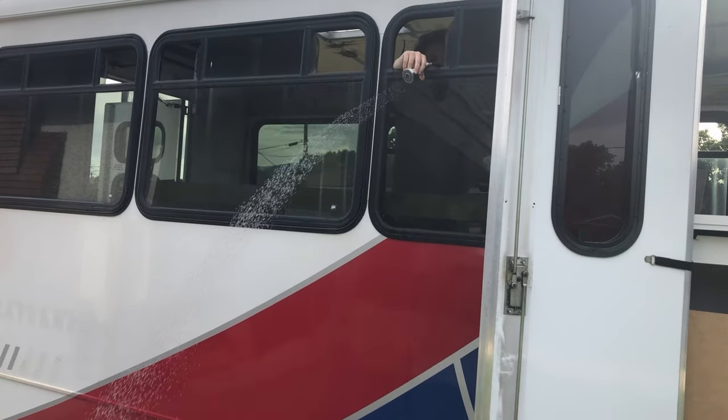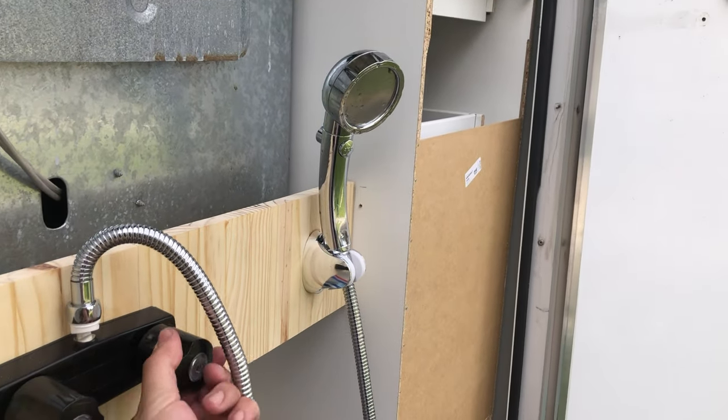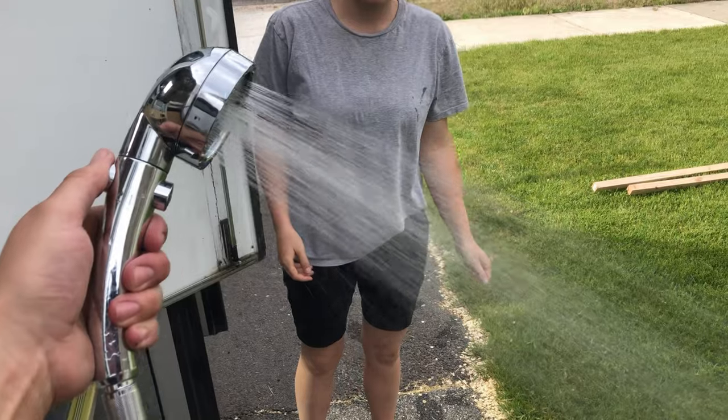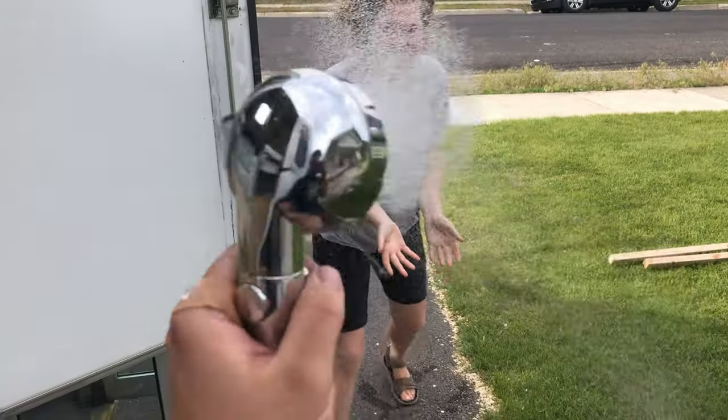It works! Here's the outdoor shower — turn that on. Does it work? It's freezing!